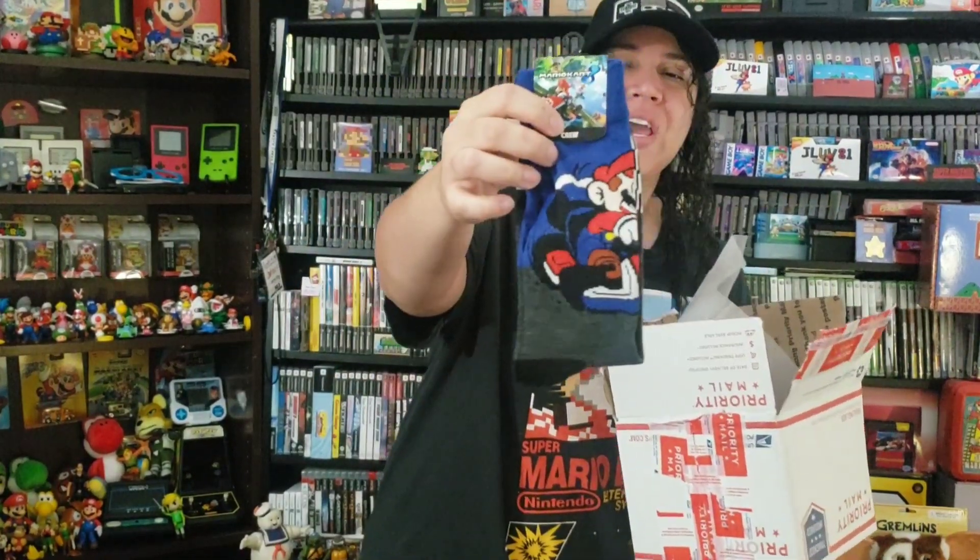I'll tell you one thing, you packaged this really well, Philip. You packaged this well. So let's see what we have. This is freaking amazing — I love it! Mario Kart 8 socks! I love Mario Kart, everybody knows I'm a big Mario fan, so thank you so much. That rocks, it's freaking awesome!